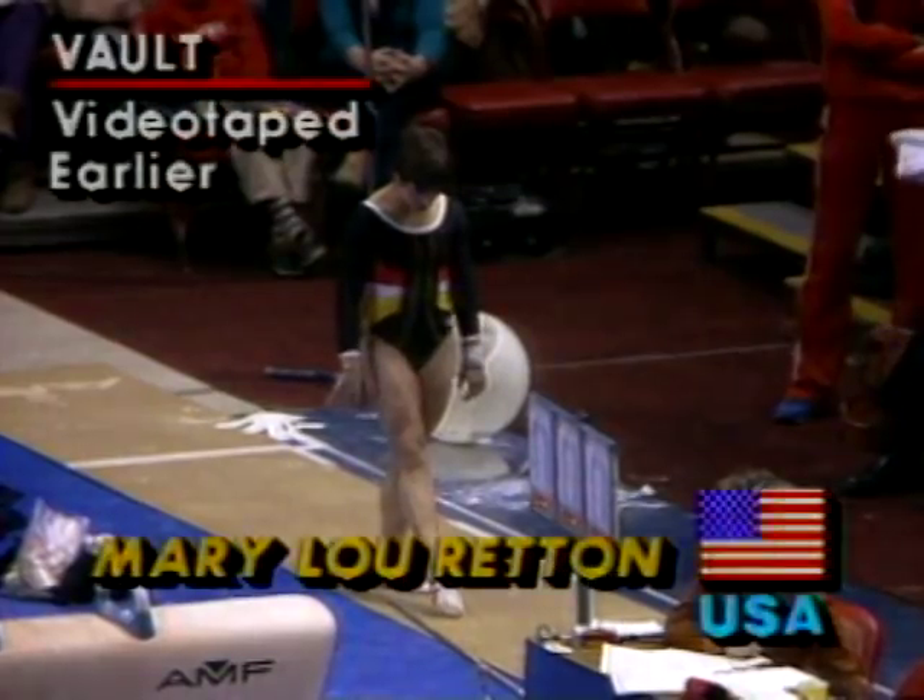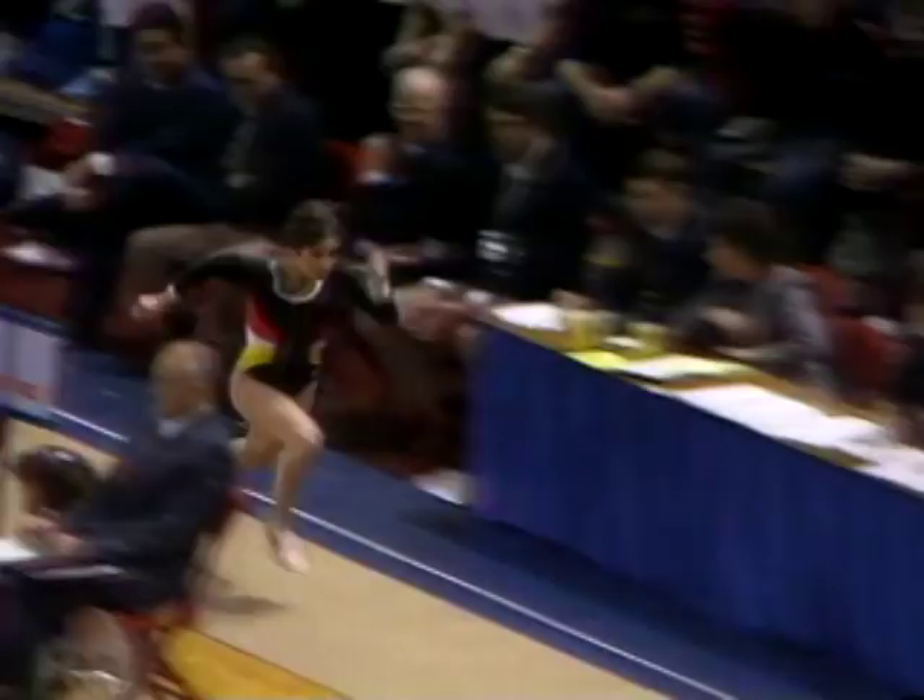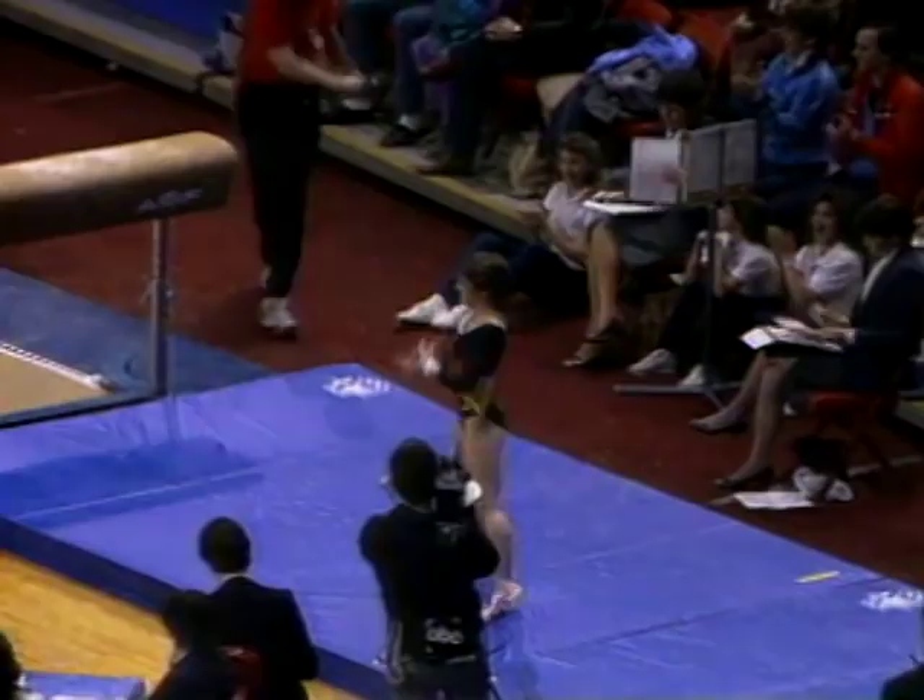Well, Mary Lou Retton is not bothered by all of that. She's gotten off to a tremendous start here in defense of her title with this vault. She's really the picture of perfection on this apparatus. Perfect position in the air — look at the distance from the horse to the mat — and no steps on the landing.